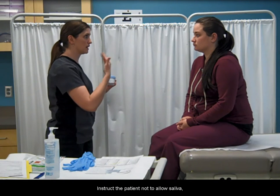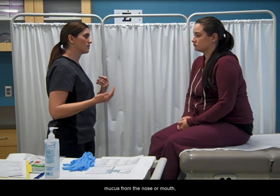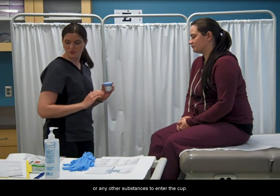Instruct the patient not to allow saliva, tears, sweat, mucus from the nose or mouth, or any other substances to enter the cup.